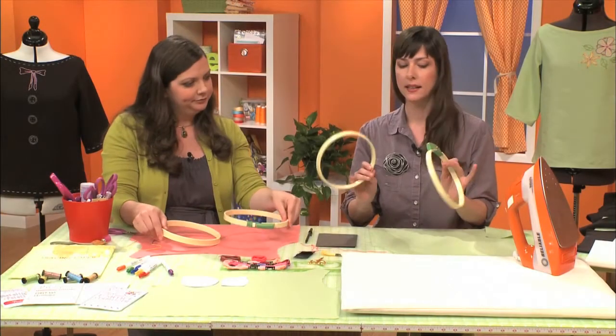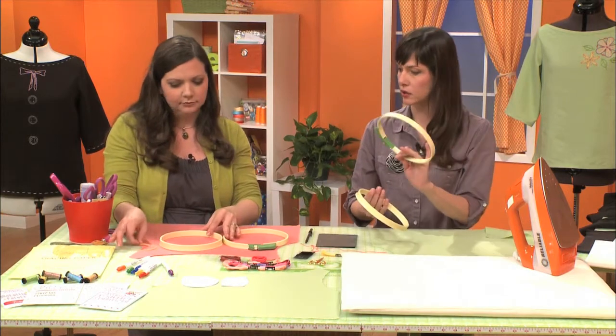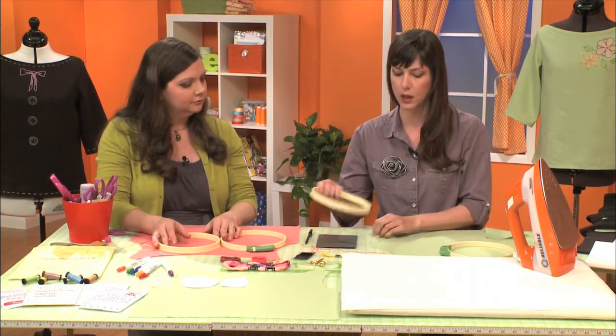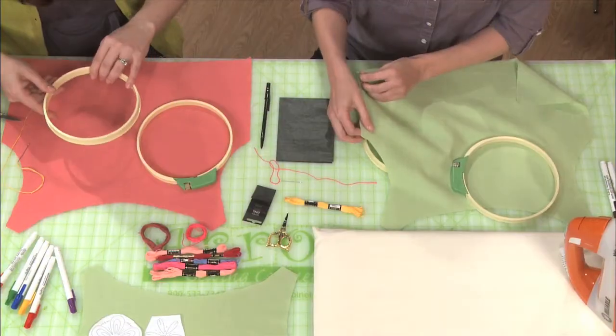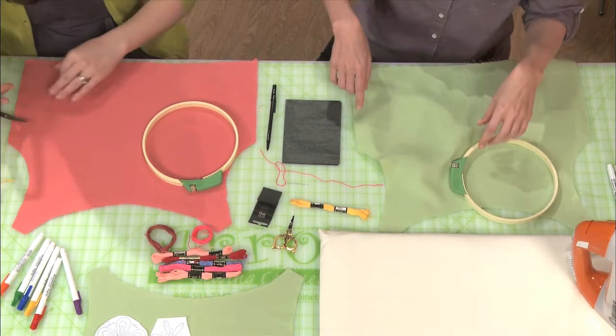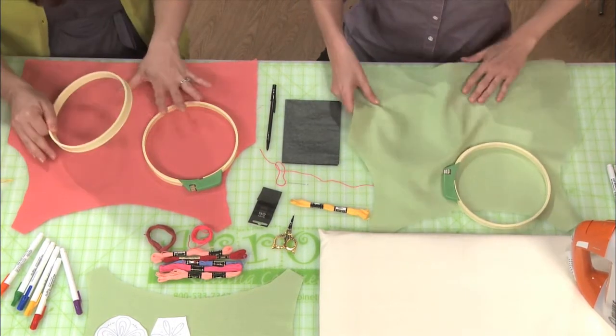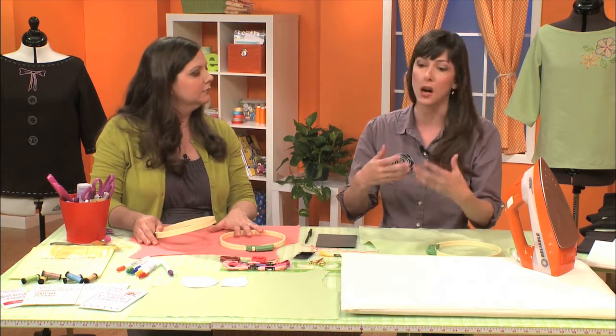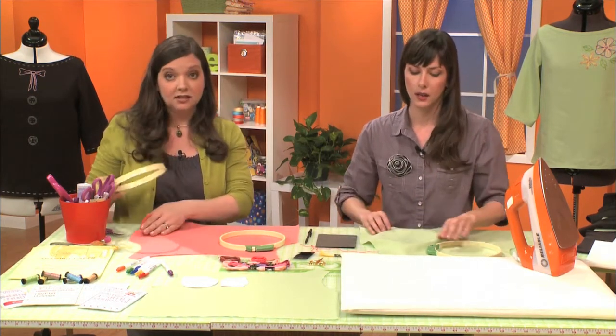We start with these separated — it's actually two hoops. One is adjustable and that's the one that goes on top, and one is not adjustable and that's what's going to go underneath your fabric. What we're working on here is a cutout of the shirt, so if you're a sewer you have the advantage of working on your piece before you've constructed the shirt, top, skirt, or whatever, which makes it so much easier to hoop and manipulate.